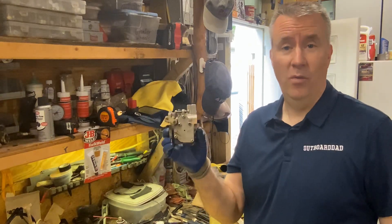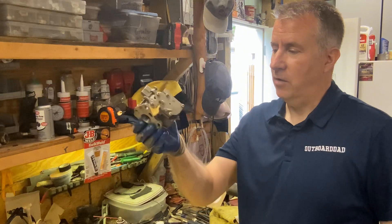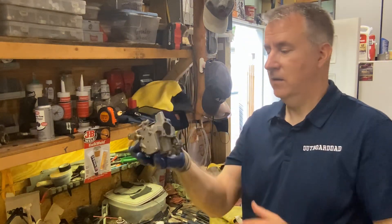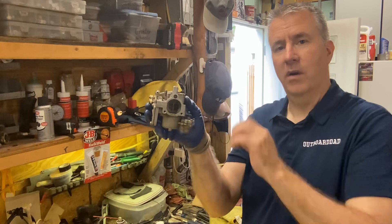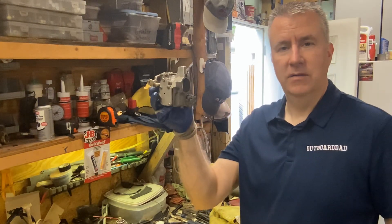We got Jake's motor pumping water really good, but now we need to clean out this carburetor. I'm gonna start with the bowl because that's usually where all the sediment sits. There's also a little primer in here — we're gonna make sure that's clean and we're not squirting any dirty fuel into this carburetor.